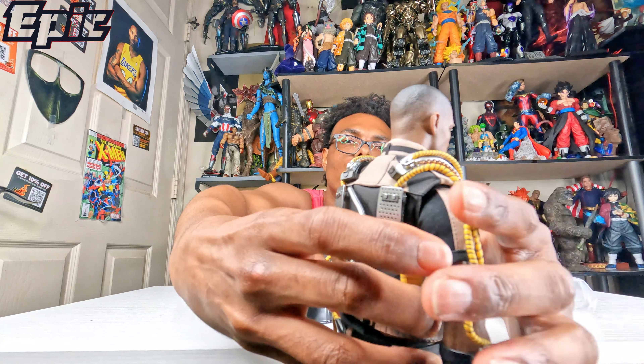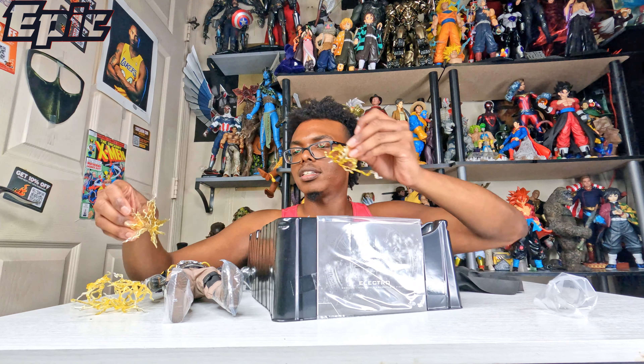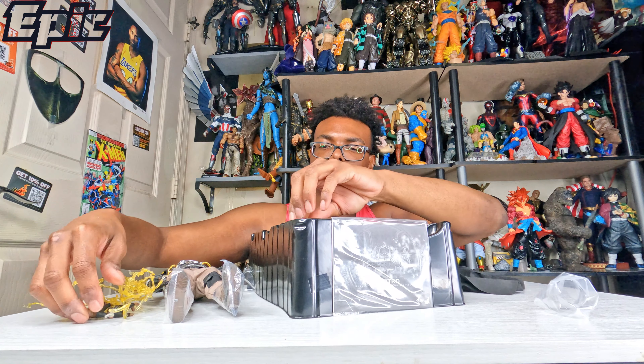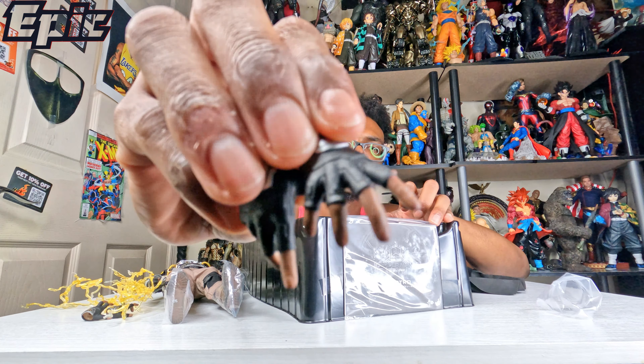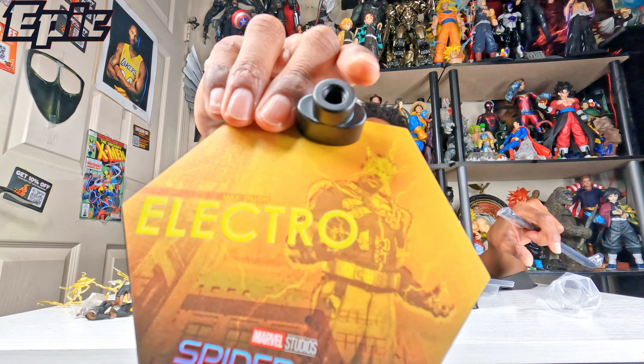Of course he comes with some of his electricity effects — there's those right there, and here's another one. You also got his Electro mask. He comes with two pairs of hands, and you've got these right here as well — another two. Comes with the manual, and it also comes with these two extra hand joints.